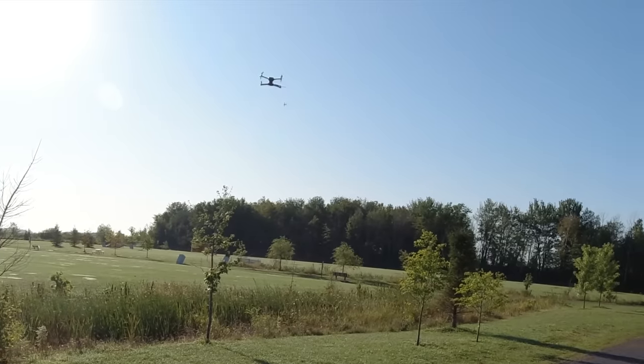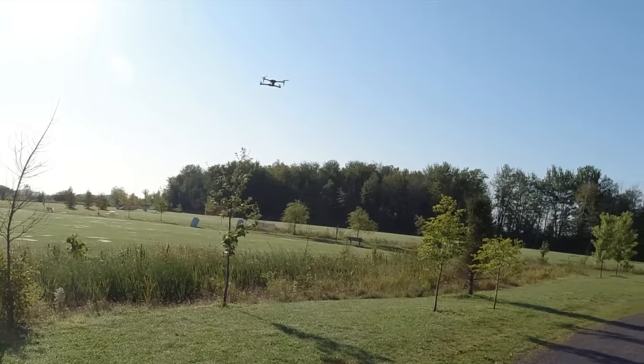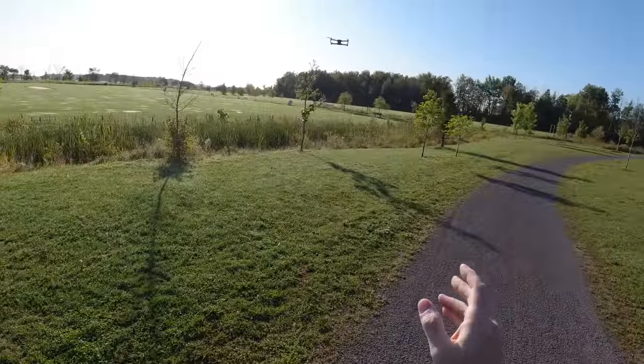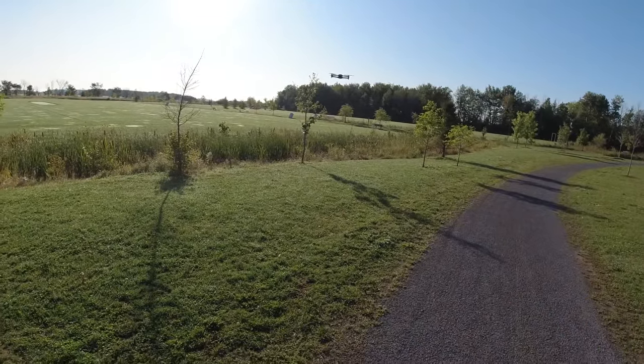Jello is fixable on these drones, but honestly I'm out here recording right now. I don't have the time to take all this apart and balance the prop. I'm not saying if you buy this drone you're going to get jello — your props may be balanced when you get it. So everything might be fine, but that's what happens.